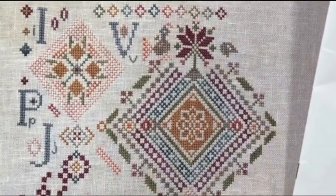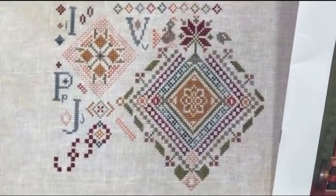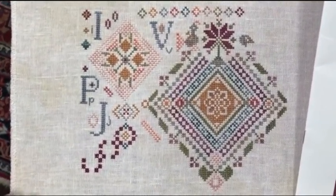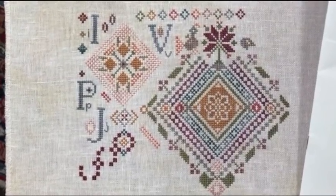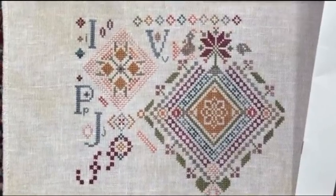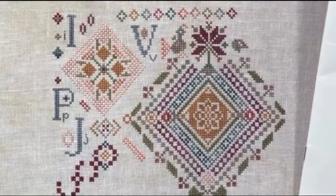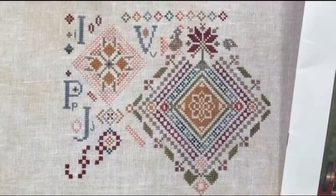That was quite a bit. This is a 32-count — I believe it's a Picture This Plus linen, but I could be wrong. I love it and it is stitching up beautifully. I am using a conversion of Vicki Clayton silks. If anyone is interested in the names, I'd be happy to share them — though since they're discontinued I'm not sure there's much point. However, if you have a stash of Vicki Clayton's at home and you're looking for the substitutions I used, I'd be more than happy to give you the names. I am sad to put this one away today, but super excited about the WIP I have to work on today, so that makes up for it.